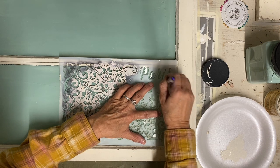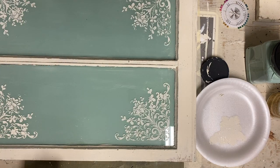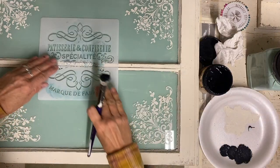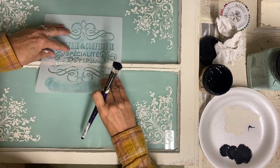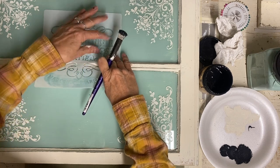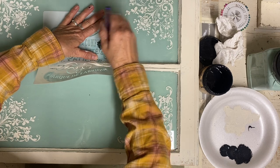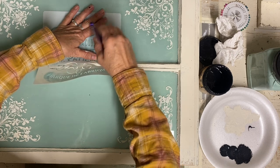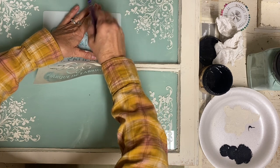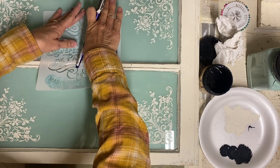So I'm just taking this little stencil from Amazon — I'll try to locate a link and put that in the description — and I just put that in all four corners. Then there's another stencil from Amazon that I'm stenciling in the center. Because of that little muntin, I have to stencil some on top and then some on the bottom. So this is a little tedious to work with, but it worked out fine.